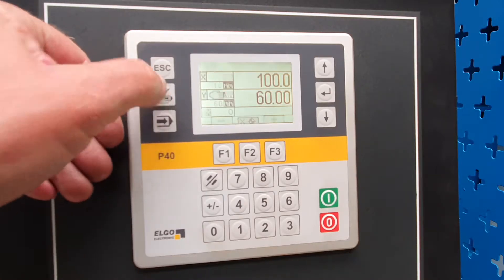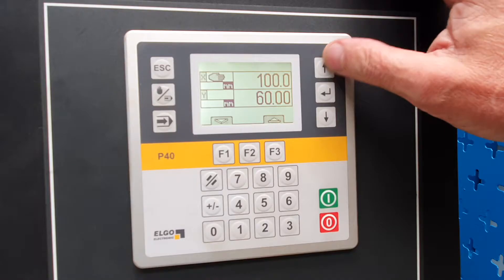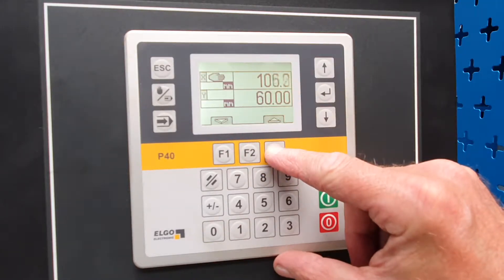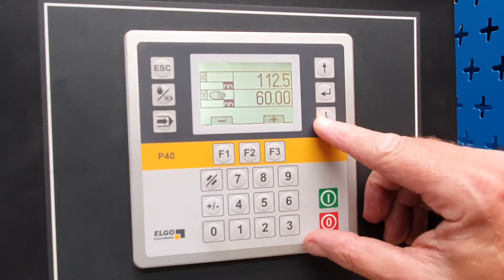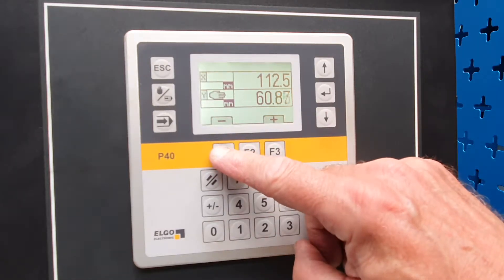The first mode is hand mode. We can select the axis — we've selected X — and we're going to jog the back gauge in. And the Y axis, plus or minus.